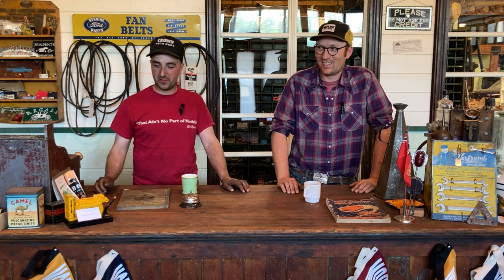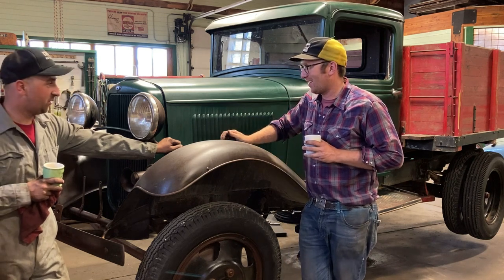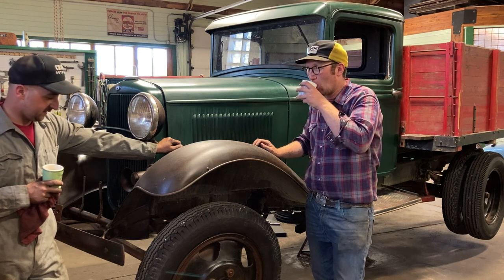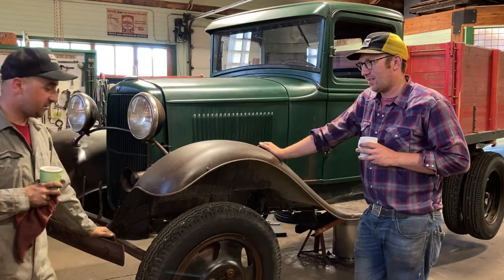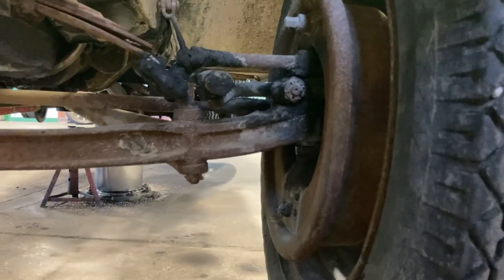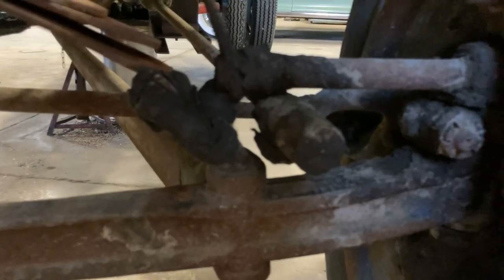We're going to take the steps of going through it and getting it road ready — turn it into one of those where you can just hit the pedal and it takes you to town at 35 miles an hour. Here's the truck. It's a Ford Model BB, a four-cylinder powered unit, one and a half ton. The biggest problem is the kingpins are shot — you can see there's a little bit of wheel slop. That's definitely worn out, but other than that it seems pretty darn nice. All the original paint on them wheels.